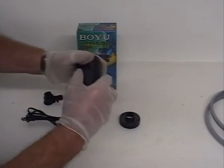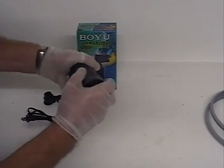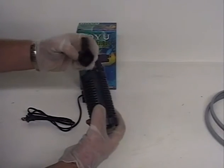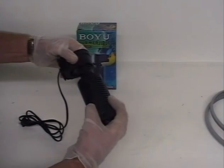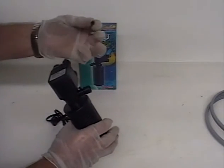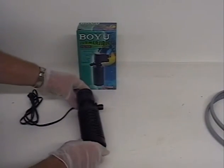The pump does three jobs: it filters the solution, keeps the solution temperature even, and agitates the part. To conserve space, you can remove the filter from the pump and just use the pump for agitation. You need to direct the pump outlet towards the workpiece. This will agitate the part and remove hydrogen bubbles that form during plating. If these bubbles aren't removed, fish eyes or pinholes may form in the plated surface because the plating forms around the bubble. There's a small plastic cap which must be placed over the nipple in the outlet tube.